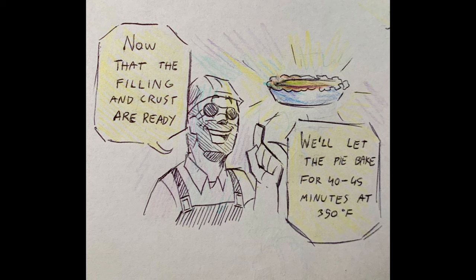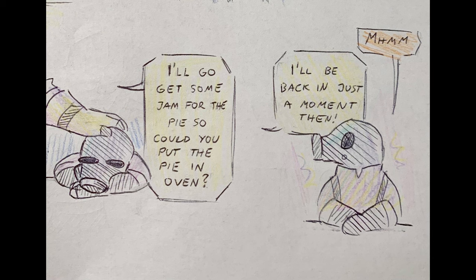I'll bring some more eggs in a bowl. Now that the filling and the crust are ready, let the pie bake for 40 to 45 minutes at 350 degrees Fahrenheit. I'll go get some jam for the pie, so could you put it in the oven? I'll be back in just a moment.